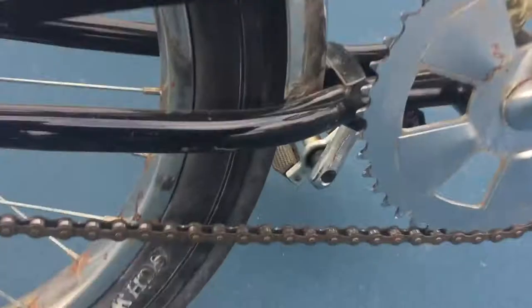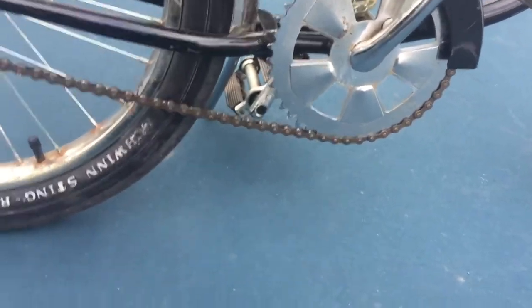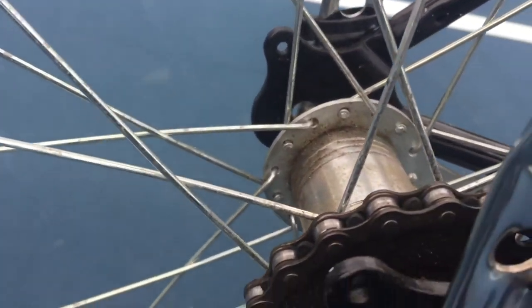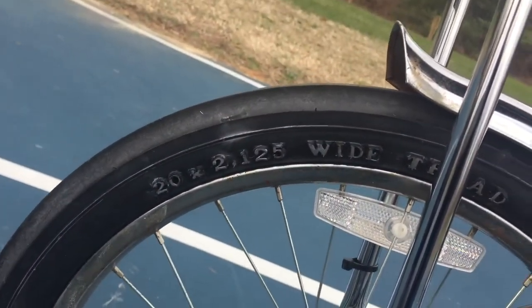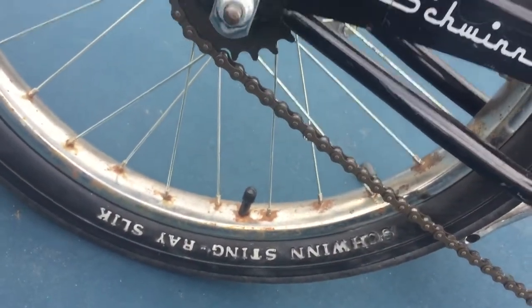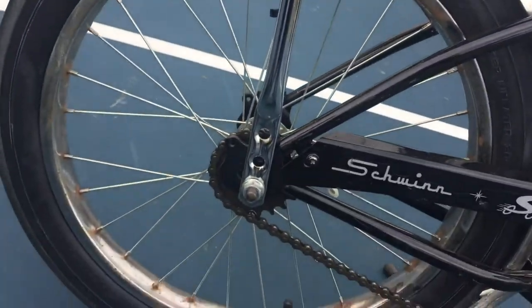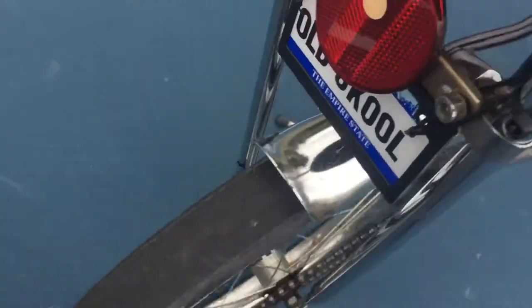You've got a one-piece crank with an older-looking sprocket. You've got your hub — a little dirty, but it does what it's got to do. You've got your 20s — 20 by 2.125 wide-tread Schwinn Stingray slick tire. They made these on a lot of bikes at the time; mostly they put them on Huffies, but Schwinn decided to do it too. Completely flat profile — you'd think it would pop, but it doesn't.